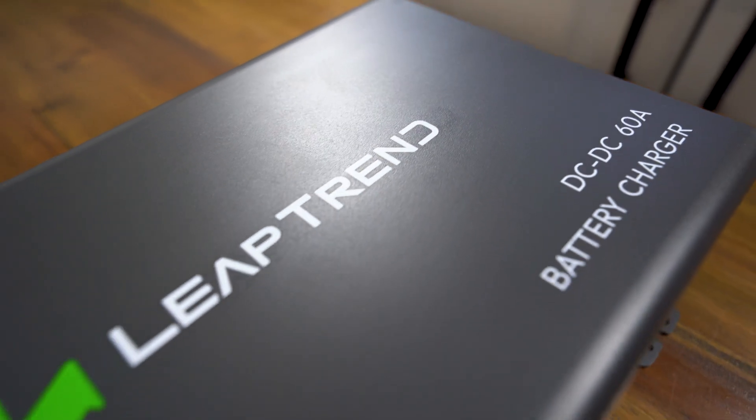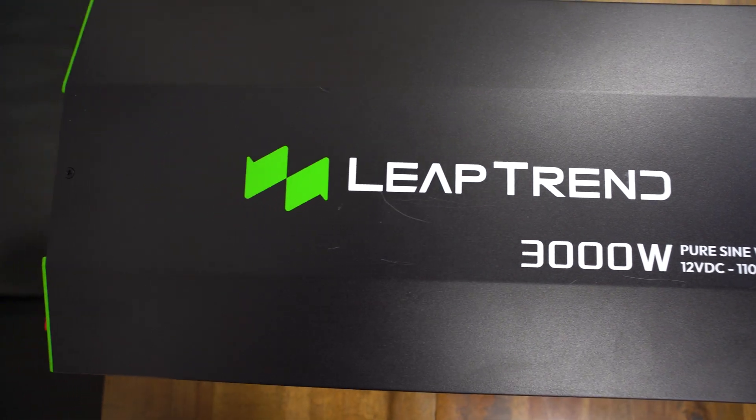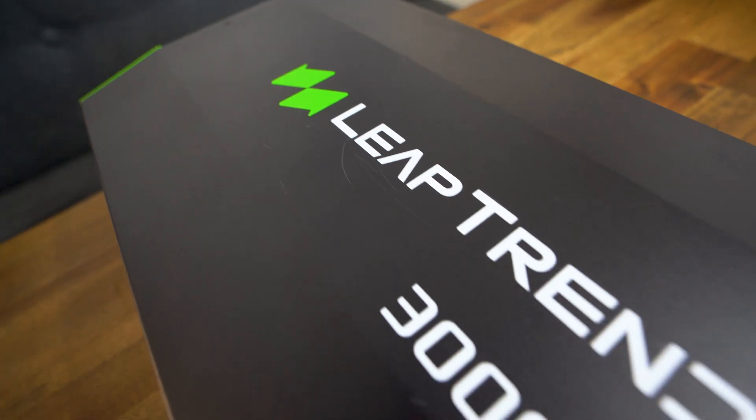All the products used in this video will be linked in the description, including links to LeapTrend's DC to DC charger and their inverter. Thank you so much for watching — if you have any questions about LeapTrend or the installation process, feel free to comment below. If you liked this video, be sure to like it, subscribe to the channel, and I'll see you in the next one.